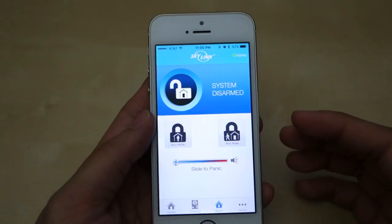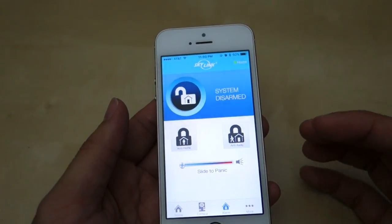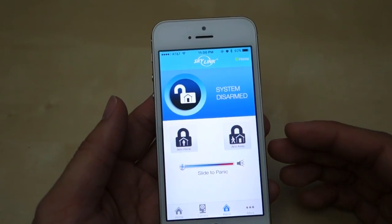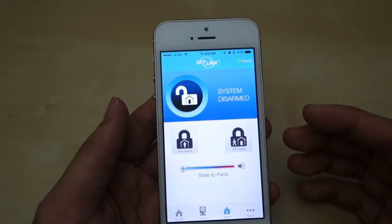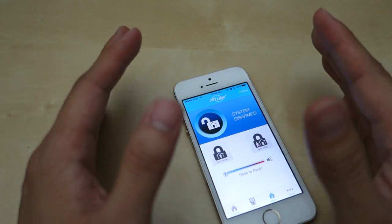That's pretty much the overview of the Skylink Net system. It's quite simple to set up and adding sensors is not hard at all — they have videos and instructions to show you how to do each one. Customer support was pretty helpful; I emailed them and got answers to most of my questions. It did take one or two days on some issues, but they did get resolved.